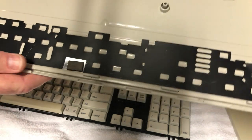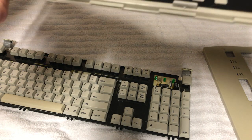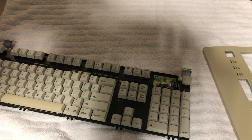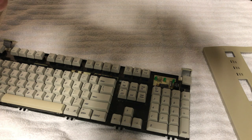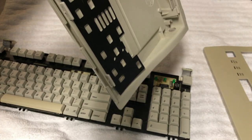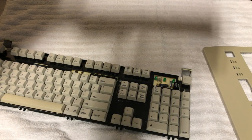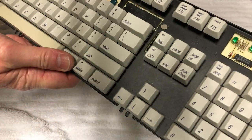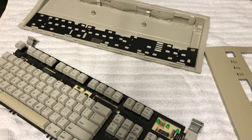The lower case interior is nice and bright. Dave removes a foil shield clipped inside and then takes out the small springs. He notes it will be a challenge getting everything back in, but remarks that the keyboard was actually pretty easy to take apart overall. He then identifies the components on the circuit board.